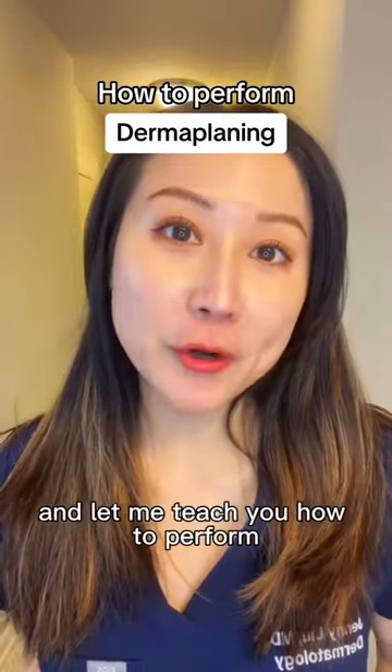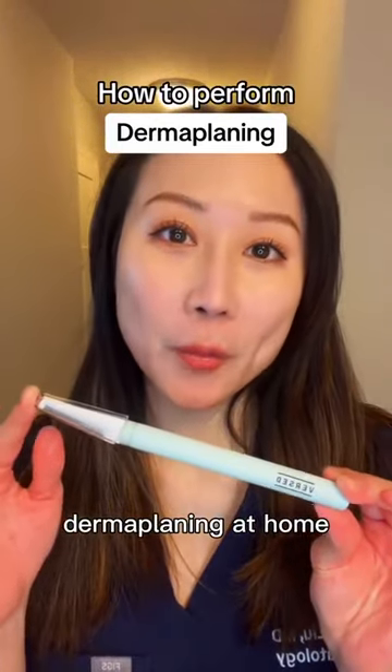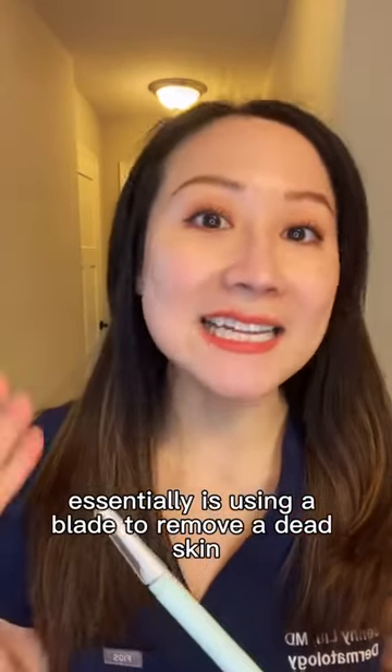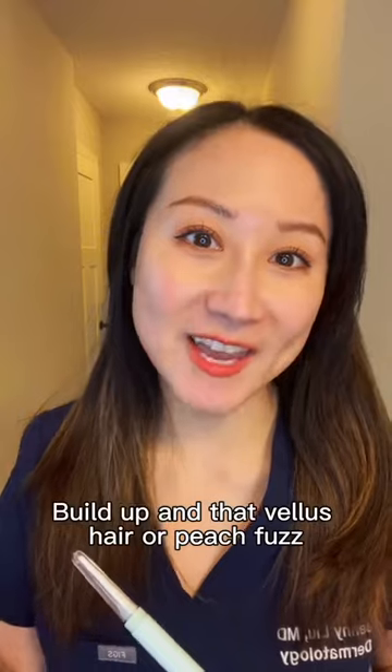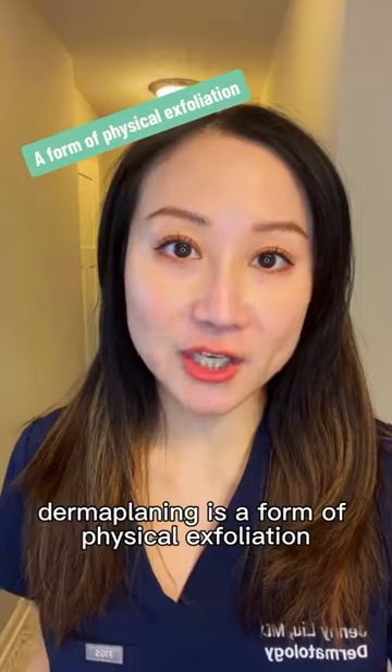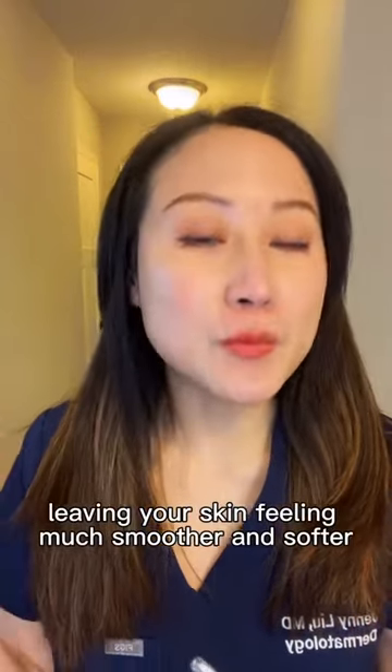I'm a dermatologist and let me teach you how to perform dermaplaning at home. Dermaplaning essentially is using a blade to remove dead skin buildup and that vellus hair or peach fuzz. In essence, dermaplaning is a form of physical exfoliation, leaving your skin feeling much smoother and softer.